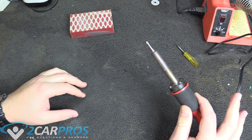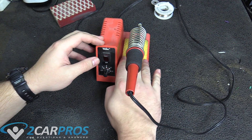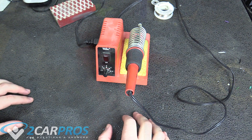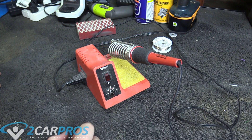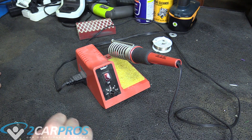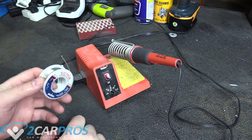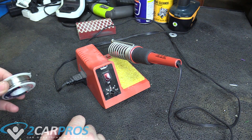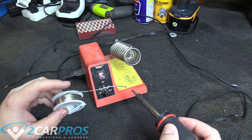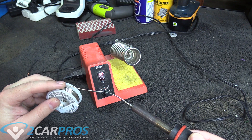So now your soldering iron tip is nice and clean. With your sponge nice and damp, we can put it back into its placeholder. Always solder with a wet or damp sponge handy, because this is what's going to clean your soldering iron while you're soldering. Now with the iron properly serviced, we can turn on the soldering iron. I want to start with a low heat and let it build up slowly, and then I'm going to tin the tip of the iron with some solder. You're always going to want to keep solder tinned to the end of the iron — this will help preserve the tip and keep it in good shape.